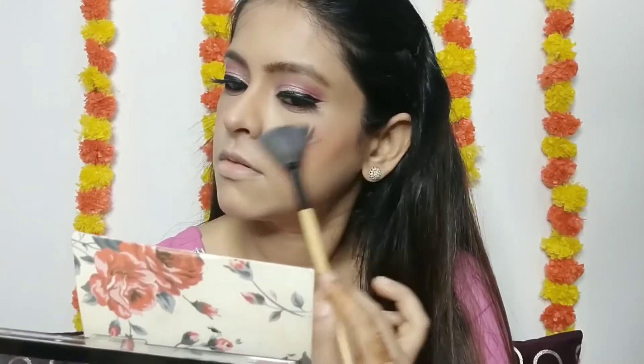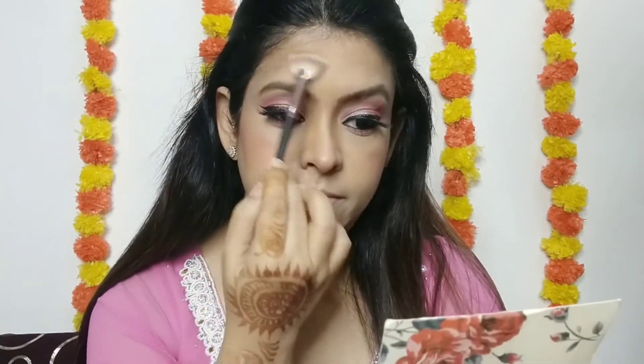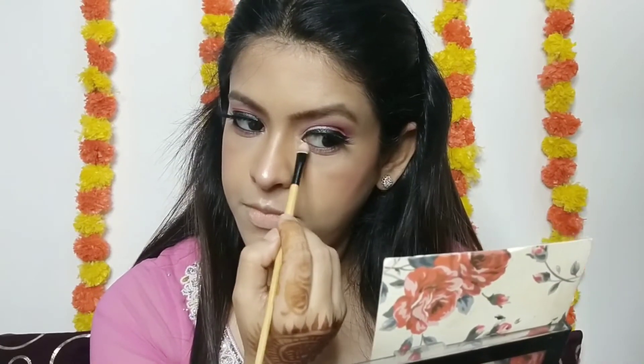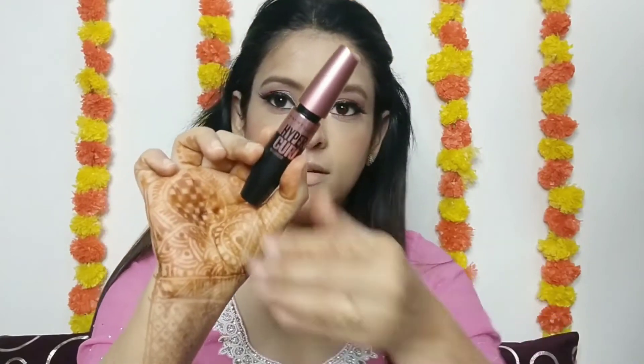From the same palette I apply highlighter. As you can see, the highlighting points are the brow bone, forehead, nose, and cheeks. Using highlighter on those points, and also on the inner corners — you can see your eyes open up with bright makeup.